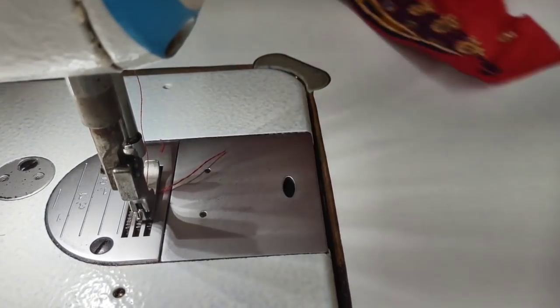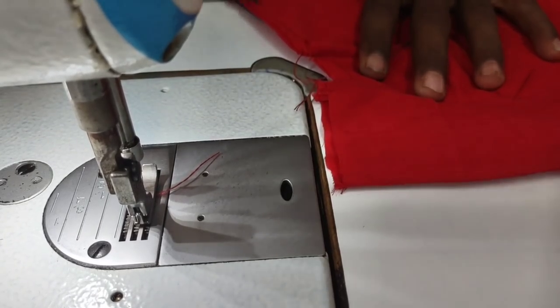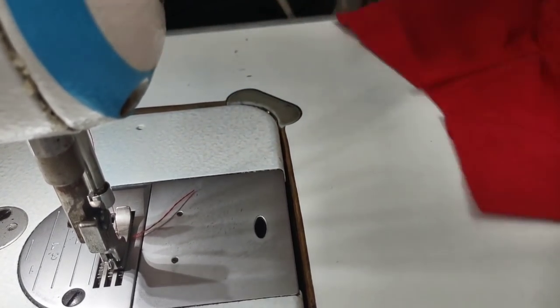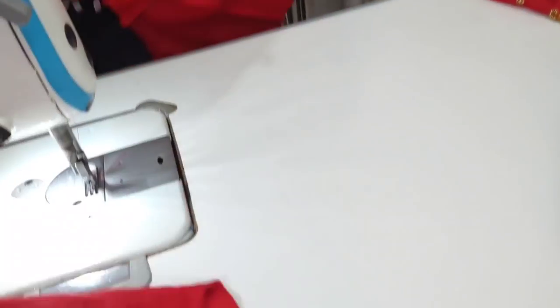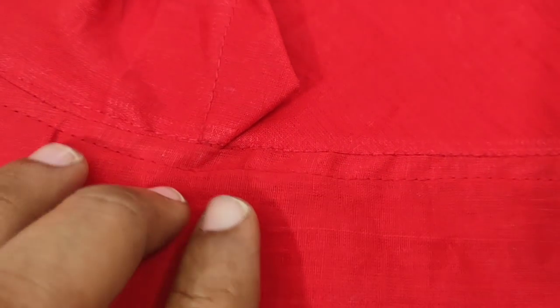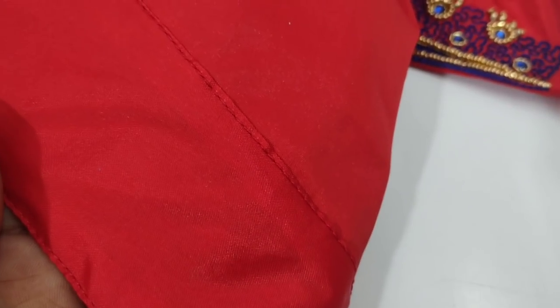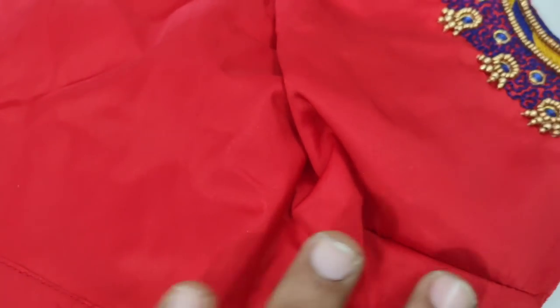We will get the best way to move it. We will remove the load. We will cut the load in the way. We will remove the load.